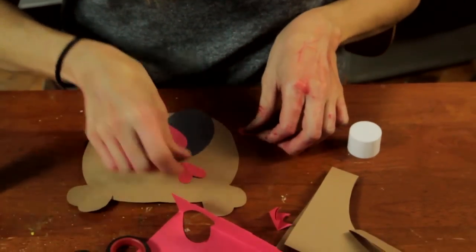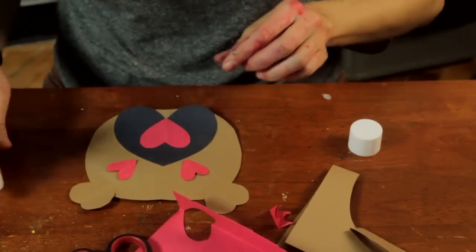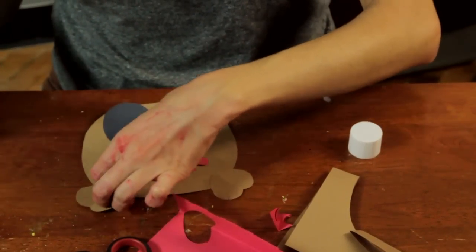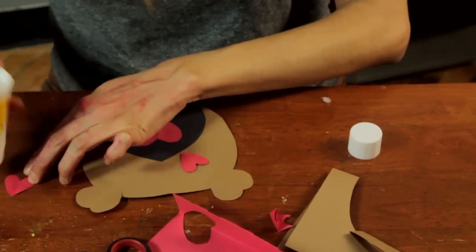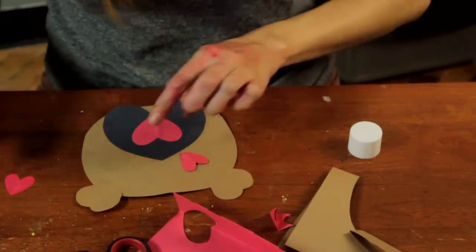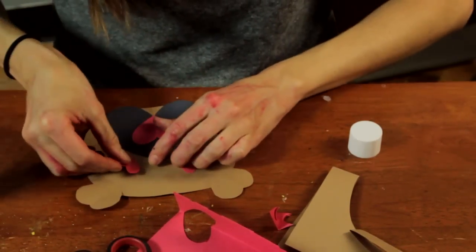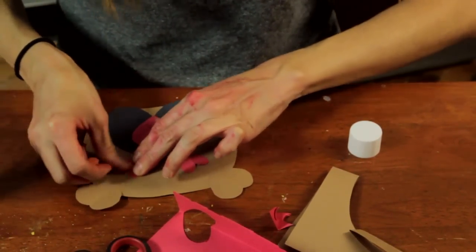They'll probably need a lot of practice to get the hang of doing that heart shape, and this is a good way to do it. There are one, two, three, four, five, six hearts in this project. So that's a good place to start, right?